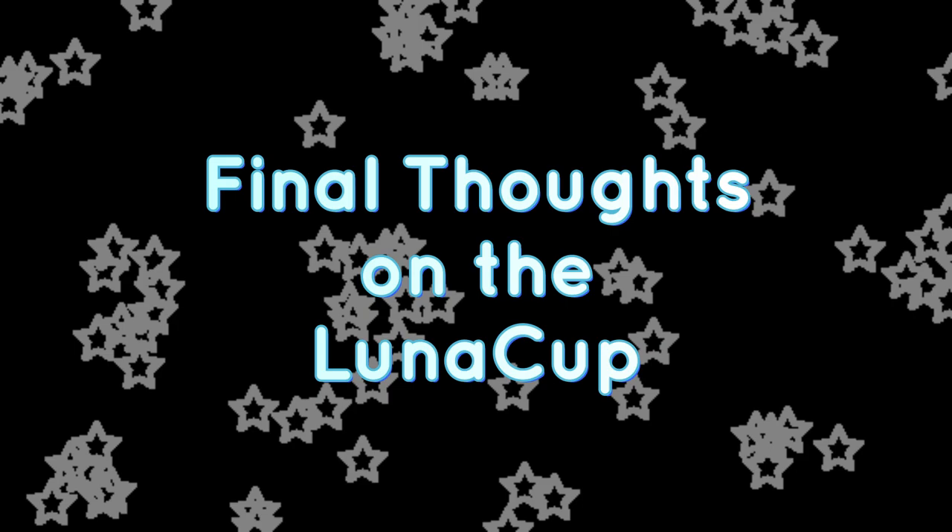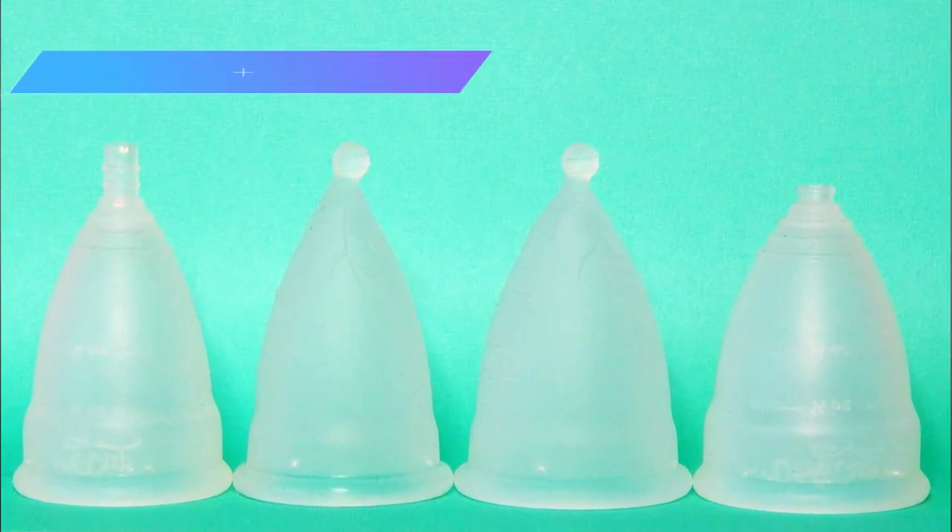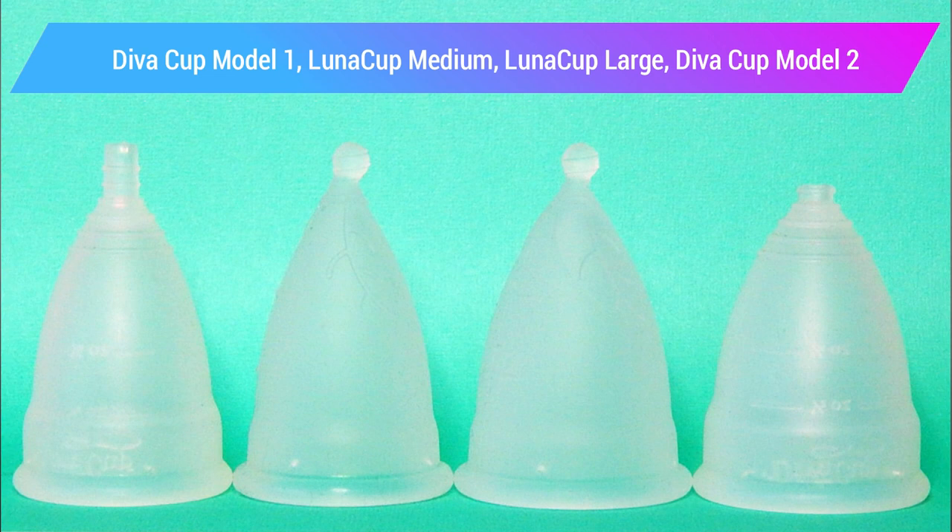My final thoughts on the Luna Cup: the medium and large are most similar to the Diva Cup model 1 and 2. The sizing, length, and firmness are pretty close; however, the rim of the Luna Cup is a little bit softer. I used these cups for a few different occasions during four different cycles. I also used the large Luna Cup a couple of times for stress incontinence issues while coughing. For the most part I found them very easy and comfortable to use, and I do love the tilted ball stem.